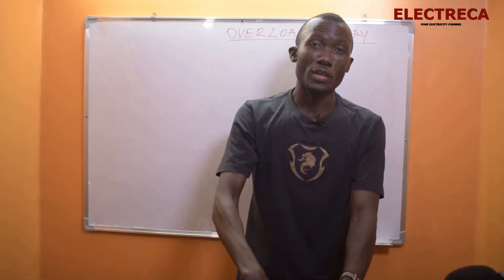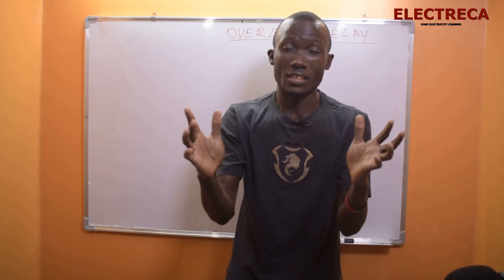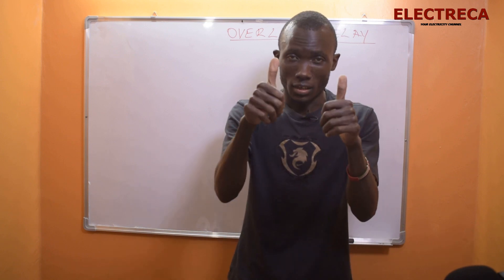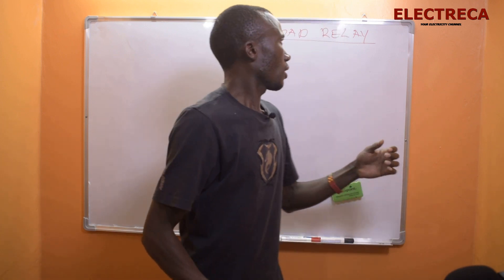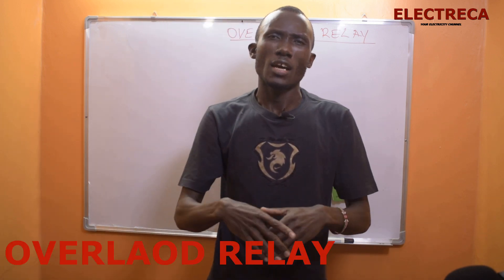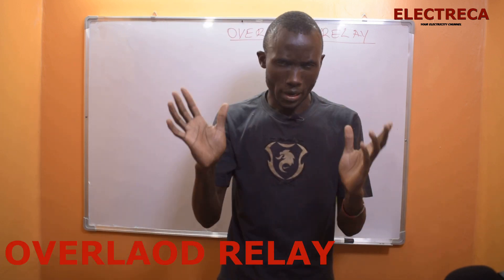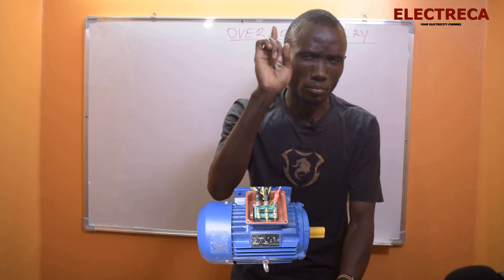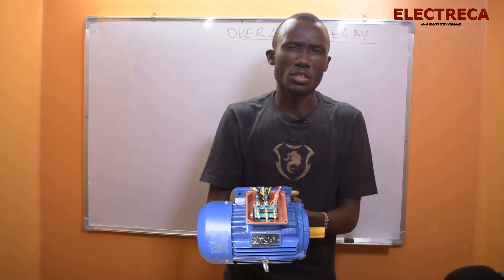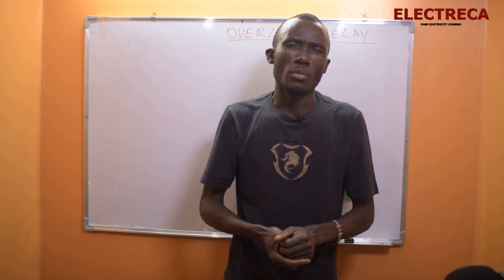Hey, what's up guys! Thank you very much for being in Electrica, I appreciate that. Thank you for watching and subscribing. Today we're going to look at overload relays. Many of you know about motors, especially three-phase motors, but what about protecting them?